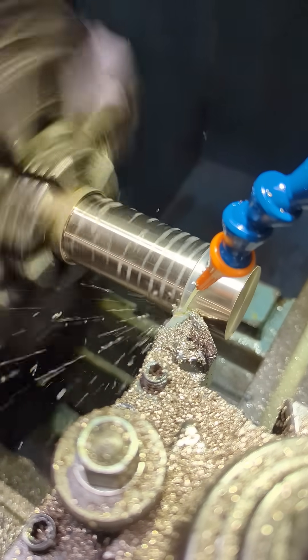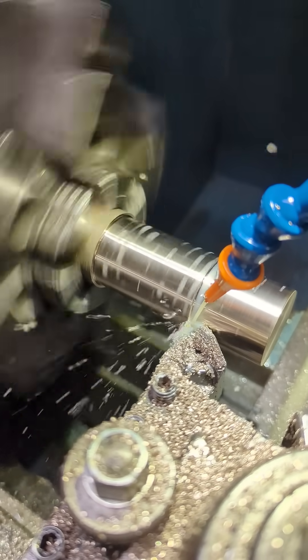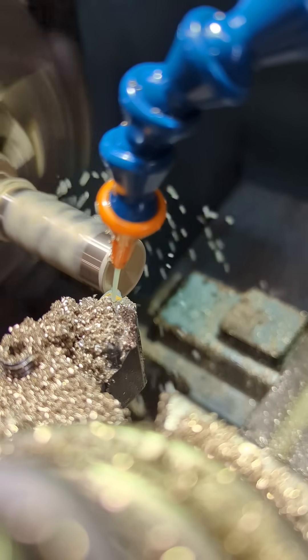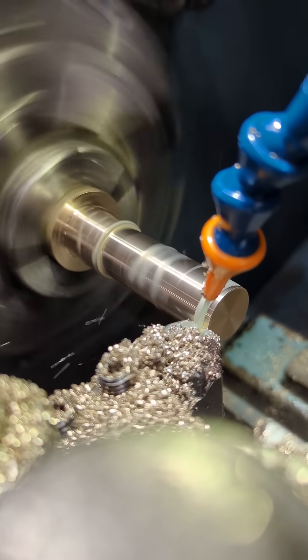Hello everyone. Here we are making a piston and piston rod for our simple air engine. The piston and piston rod are one piece. Like it says, simple air engine — everything is pretty decently simple.